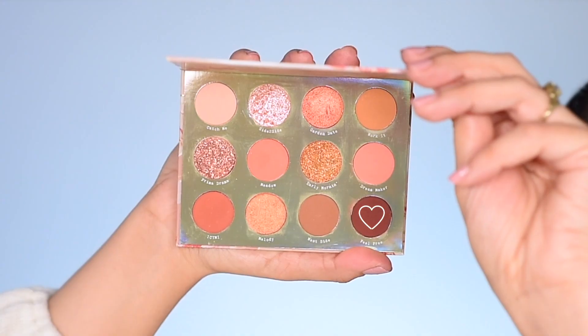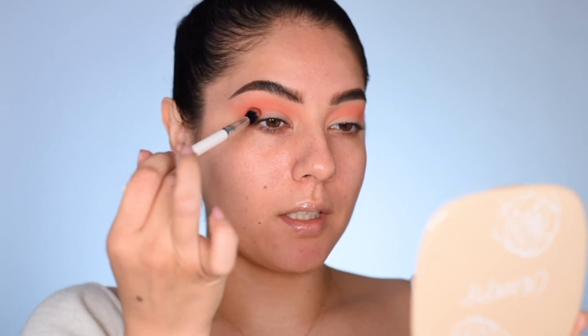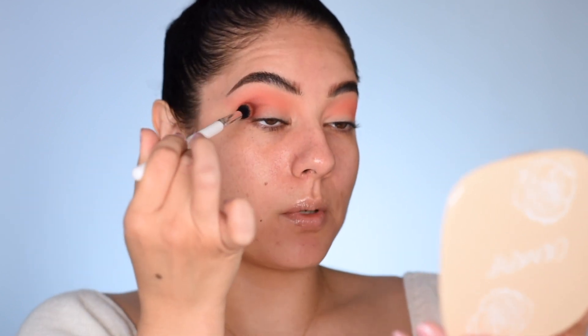The next shade I'll be getting into is Feel Free and I'll be using the same ColourPop E2 brush. In the outer corner, I'm going to start to move in some circular motions with the tip of the brush, just like I did with the other shadow. I'm mainly focusing it in the outer corner on the mobile lid and then also in the crease as well.